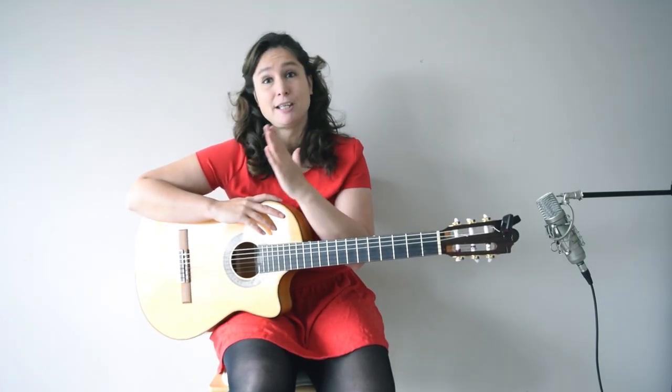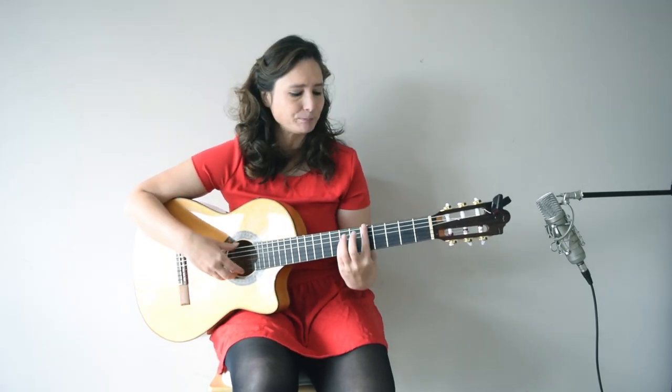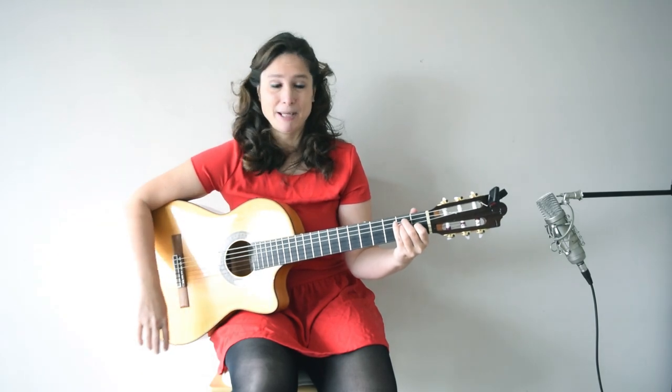Of course I need to mention the major and minor chords, because in flamenco and Spanish guitar there are full of major and minor chords. But what makes it sound flamenco is what you use in your right hand — what kind of technique you use and what kind of chord progression you are using. A lot of you know this very typical Spanish chord progression of A minor, G major, F major, E major.